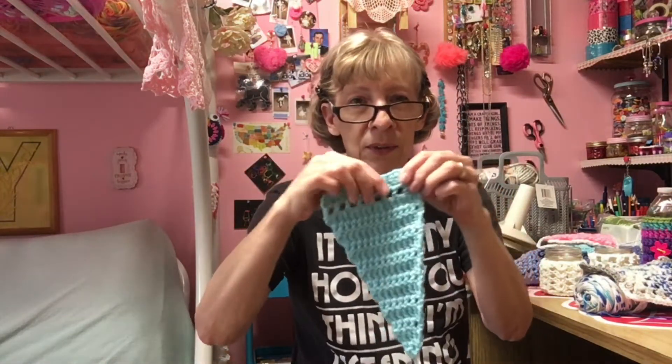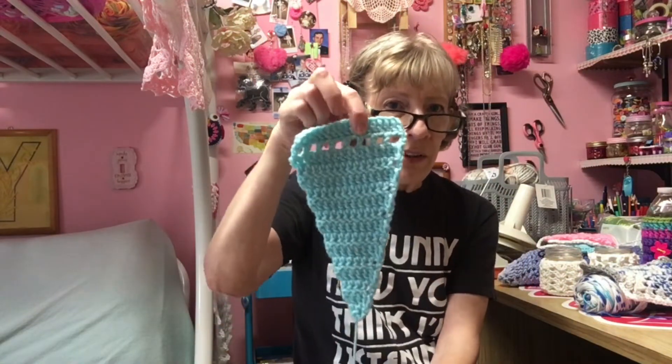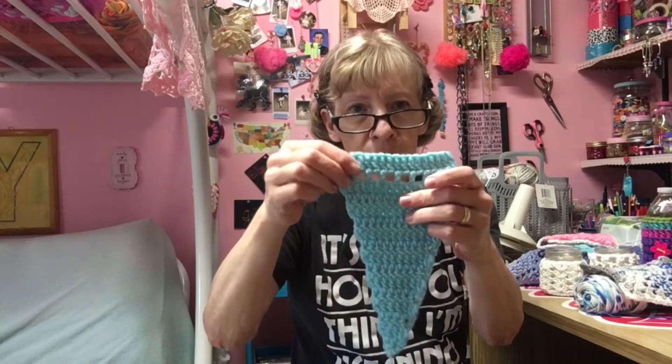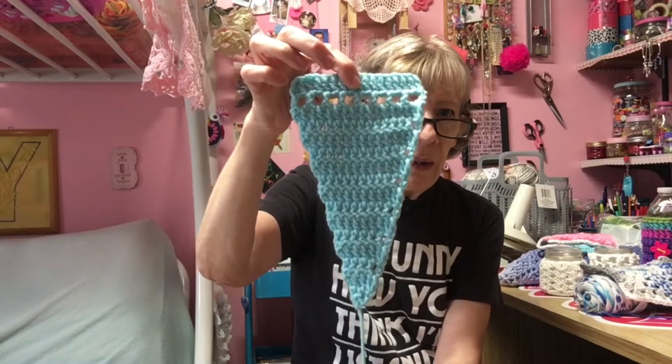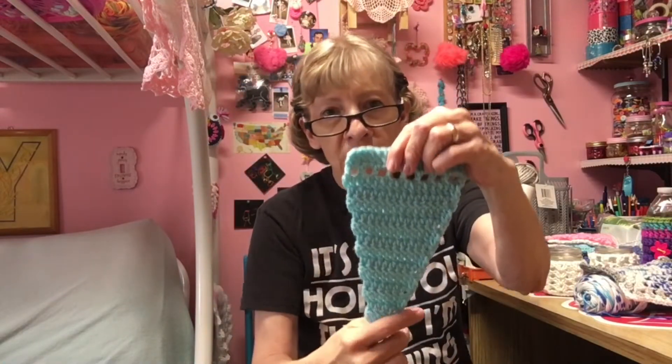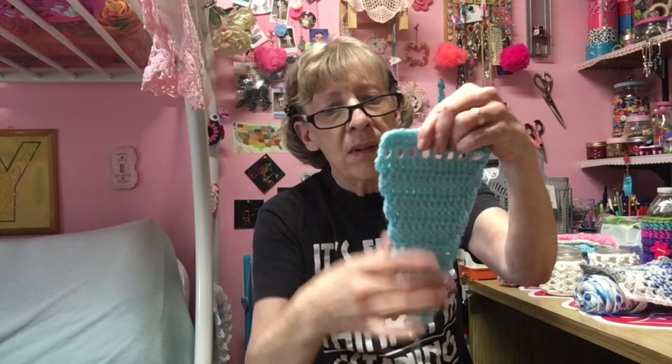We're going to start out with works in progress. Now this one is complete, but I'm going to be making like two or three other ones to go with it, so actually the project is not complete — just this one little flag for bunting or garland, whatever you want to call it. It's very simple, just double crochets and decrease along the sides as I go down. I'll show you when I'm done with it.